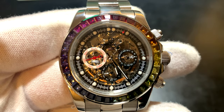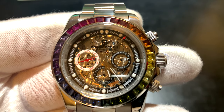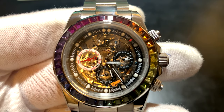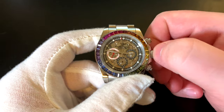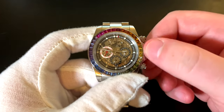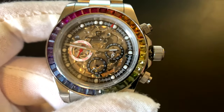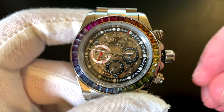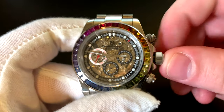I don't trust some of the Invictas — even the screw-downs just don't feel tight or like they're sealing properly. But all of these, including the pushers, they all feel very, very firm. If you pop it open, it is hackable when you're setting the time, and it is also manually winding on that very first position, which is very nice. And then it just screws in beautifully.